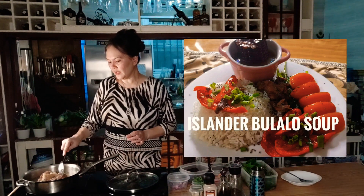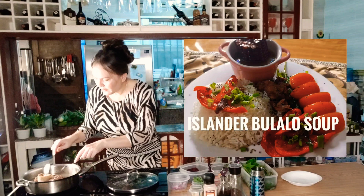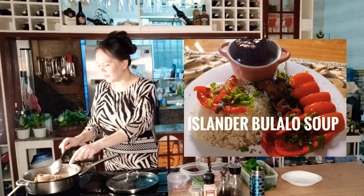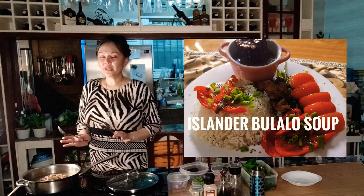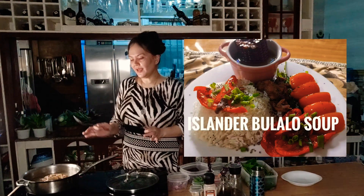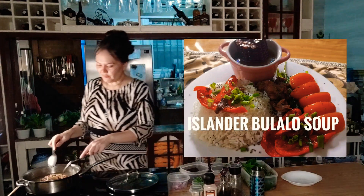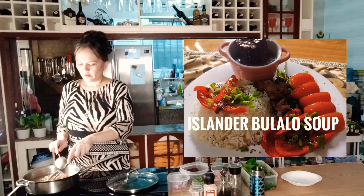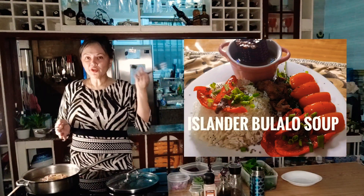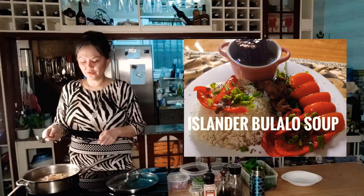After we boil this until it is soft — you can see here that it is already tender. If you are a beef lover like me, you need to have a separate kitchen outside so you can use wood for reheating your food. It is very matipid (economical) for everyone. You can cook with wood from your own trees when you prune them, of course.